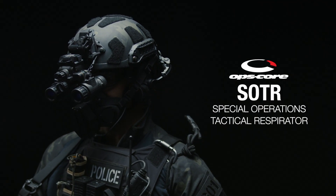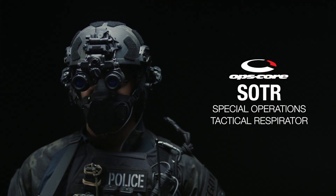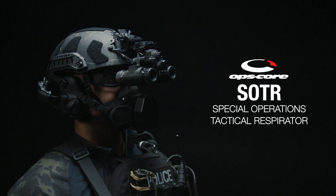The OpsCore Special Operations Tactical Respirator, or SOTR, is a half-masked particulate respirator designed to provide protection against a wide range of harmful contaminants encountered during training and in operational environments.